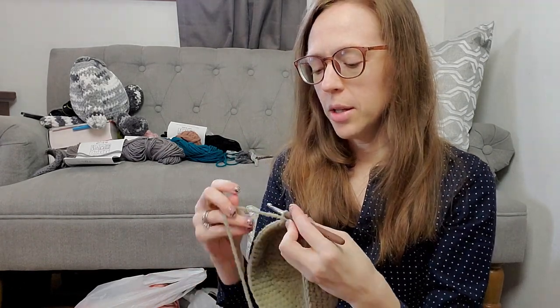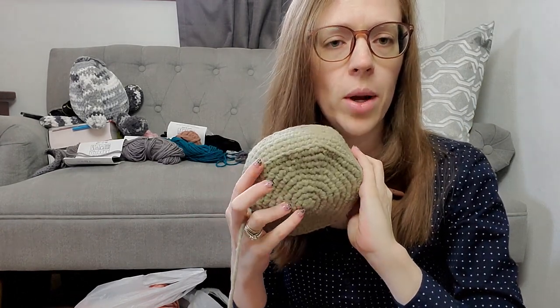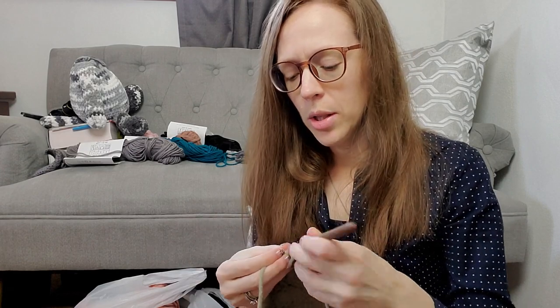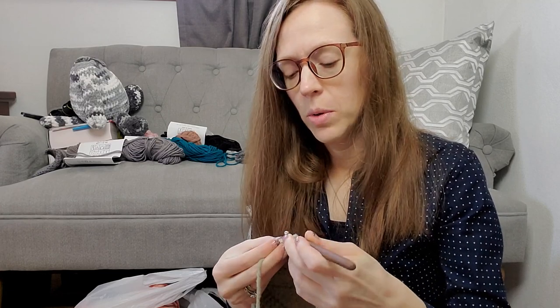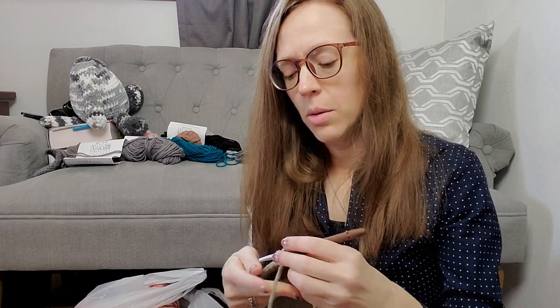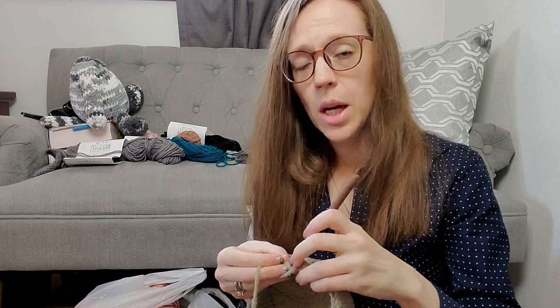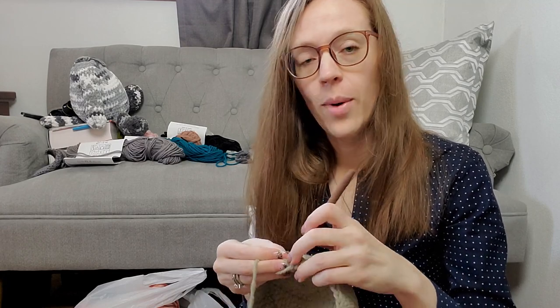I'm not really following any pattern here. I just made similar things before — I used an increasing circle on the bottom, and when I was the size I wanted, I did a round in the back loops only. Now I'm just crocheting around, not joining any rows or anything, and I'm just going until I reach the height that I want. I think this project is probably going to take me a little while, so I'm going to finish it off camera and then I'll meet you back here when it's complete.